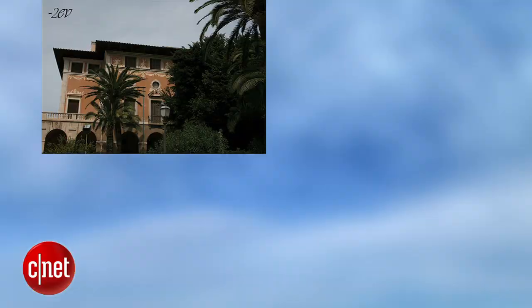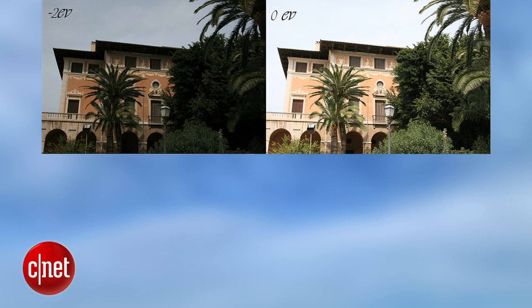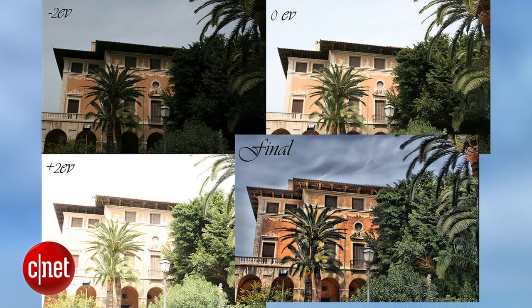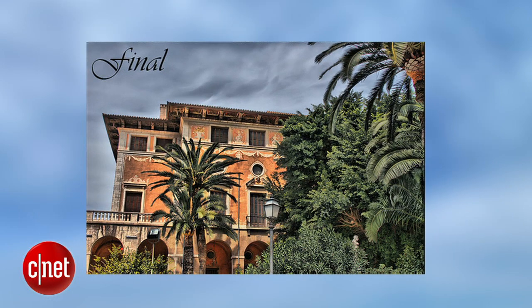First, the basics. HDR, or High Dynamic Range photos, are simply the product of three different photos combined. One photo is taken at a dark exposure, another at a regular exposure, and the third is taken at a high exposure, capturing the most light. When these three photos are combined, you create a photo that looks much closer to what the human eye sees.